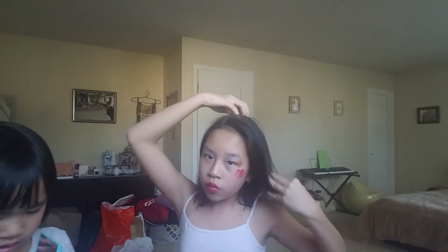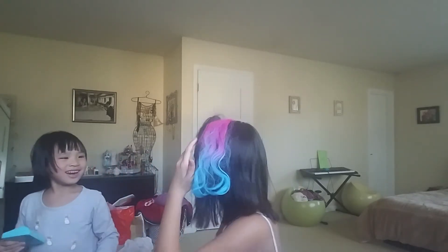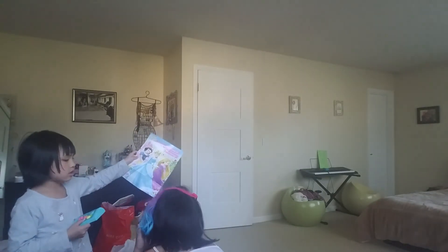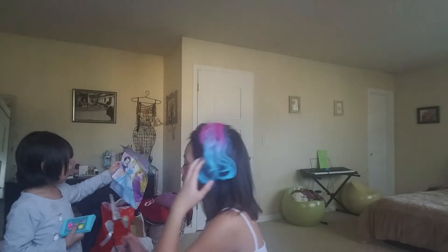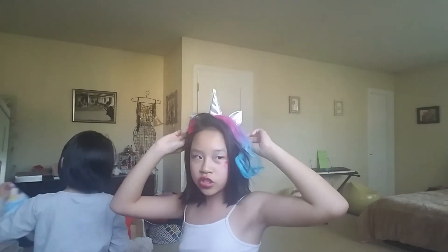Let me re-transform back into the unicorn! I'll show you what I did — just used the hair clip and clipped it in. I also have my hair like this. I might try turning into a mermaid next — if you like that, comment down below what you want me to turn into next.